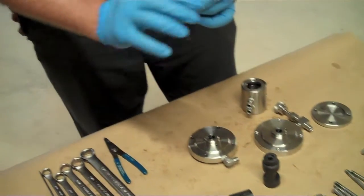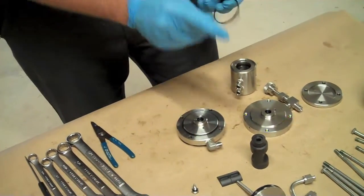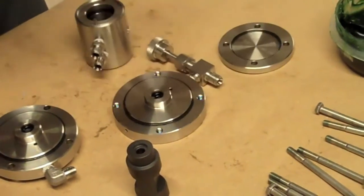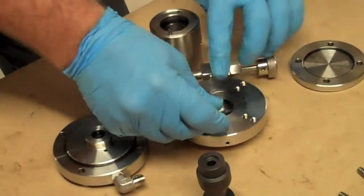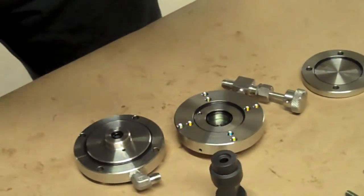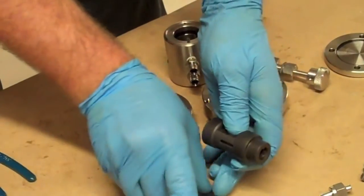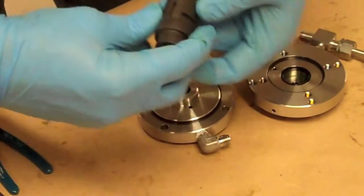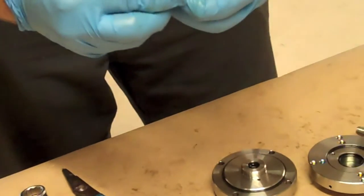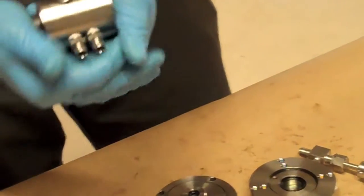Put a small amount of grease on all of our seals. Take the spool and put the D-slides to the other side. Put it in the housing with the alignment screw slot lined up to the hole. Put in your alignment screw and push it down in there.